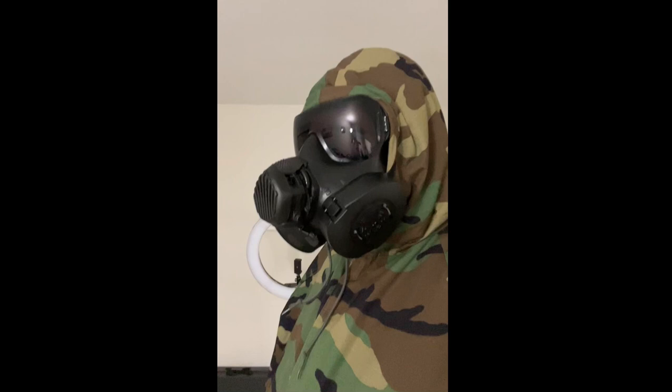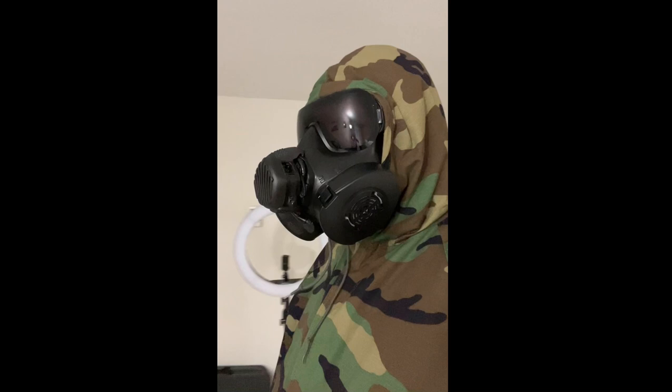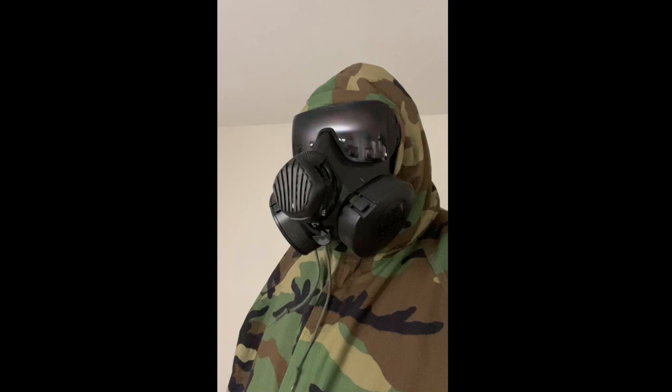It probably makes the profile of the mask a little bit scarier too. I'd have said it was ape or gorilla-like before, and it's probably pig-like now. Anyway, I hope you liked this look at the M50 voice amplifier. Like, subscribe, and comment. Thanks, and see you next time.